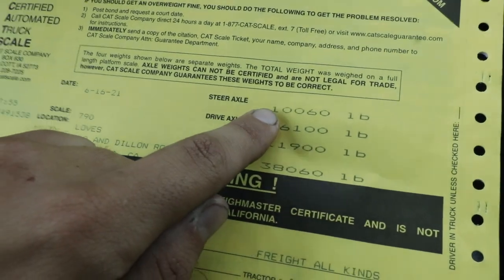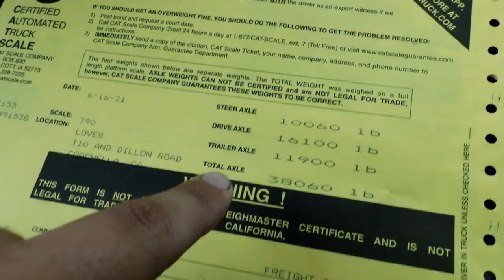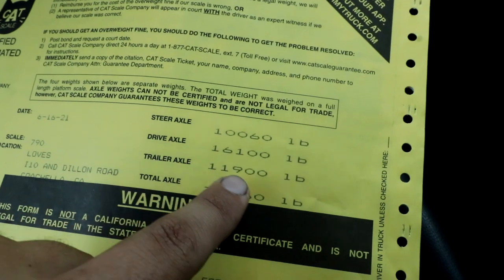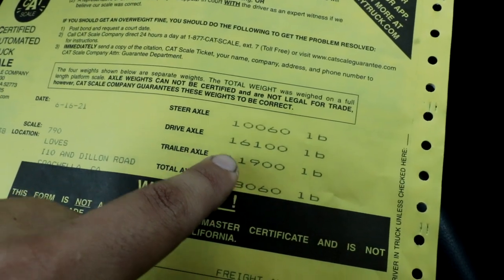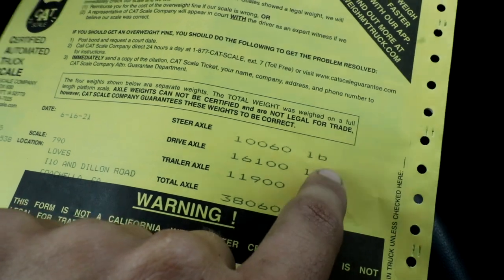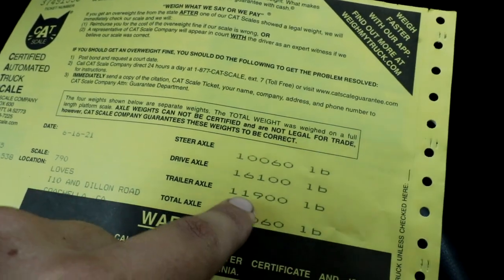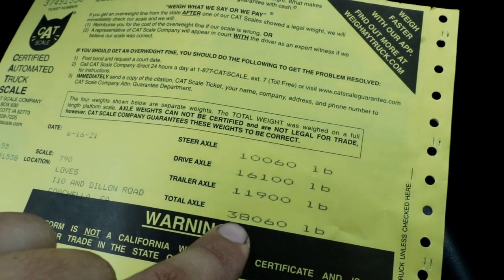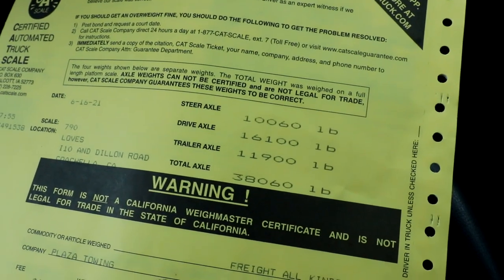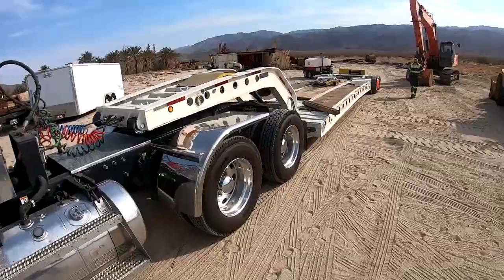All right, everybody, we got our scale ticket. This is telling us that the steer axle weighs 10,060 pounds, the drive axle 16,100 pounds, and the trailer axle 11,900 pounds, with the total gross weight — truck and trailer empty — being 38,060 pounds. That tells us we can put approximately 49,000 and change on the trailer because we can get 60,000 on the trailer. We can get 46,000 and change on the drives, so we can load about 30,000 on the drives, and the steer is pretty close already at 10,060 — we can go to 12,000 there. We're going to go ahead and load the Hitachi 330 excavator and bring it back to the scale to get a reference.